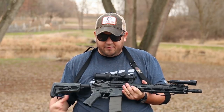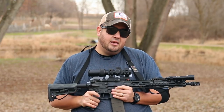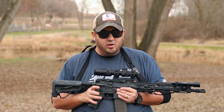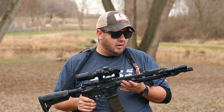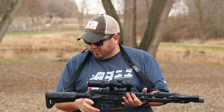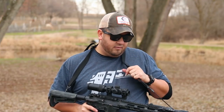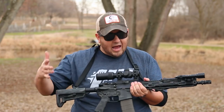Trigger-wise, which is different from how they come, I added the Geissele SDE Super Dynamic Enhanced trigger — a two-stage trigger. I've been playing with two-stage a little bit and I like it a lot. You get that first take-up and then a really light but extremely clean break. Geissele makes some of the best triggers out there. Also, my preferred sling is the Way of the Gun sling — super affordable, really good features, and reliable. I've been running these slings for several years.